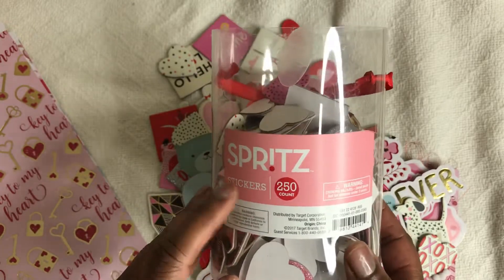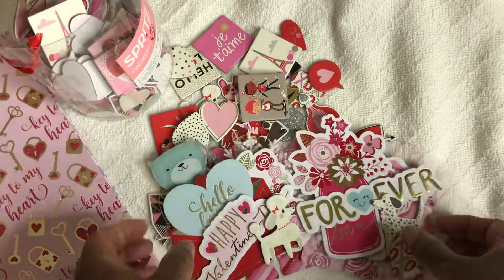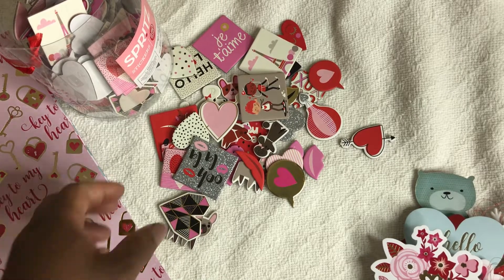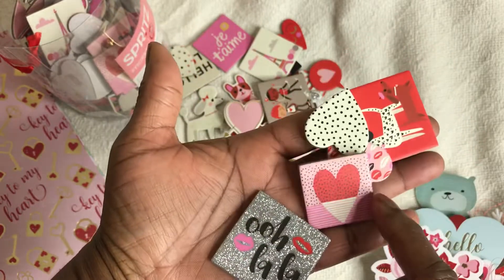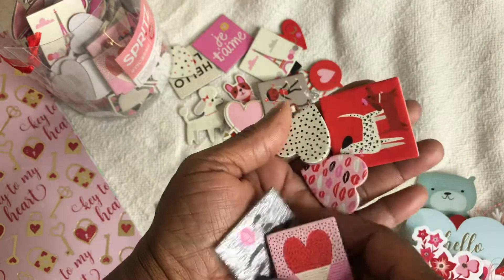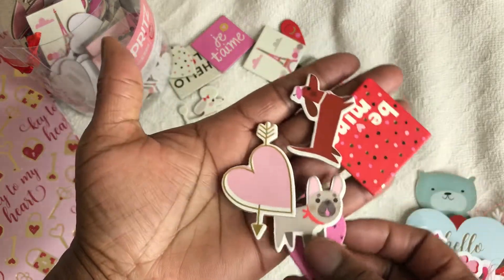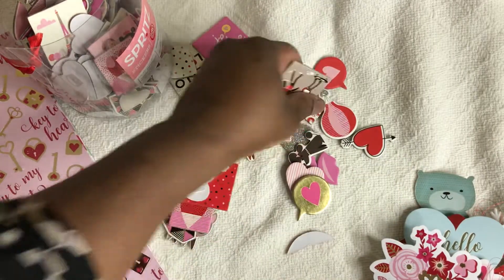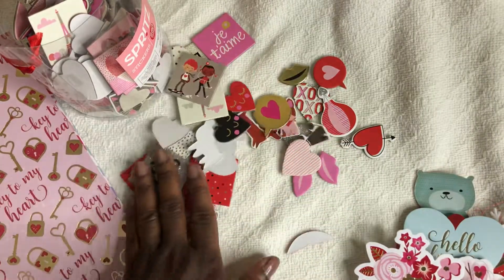I also used this Spritz chipboard sticker — I got these a couple of years ago, and this is when they had the thicker ones. I think now the ones they're putting out are a little bit thinner chipboard. But these are some of the pieces that are in the box or bag, and when I got this I purchased two of them because they were so cute. Love love love these thicker chipboards — so so pretty.